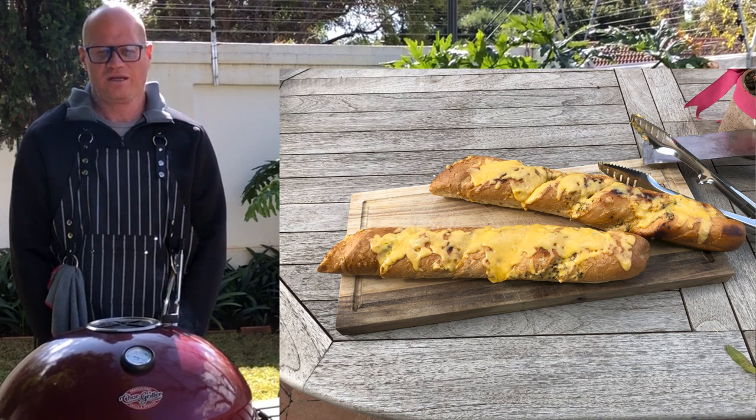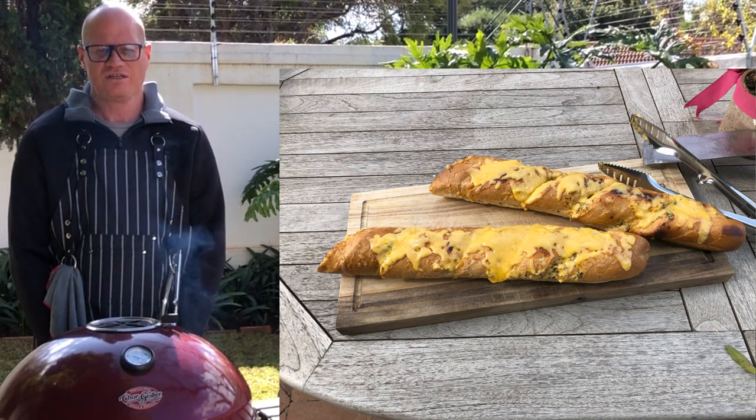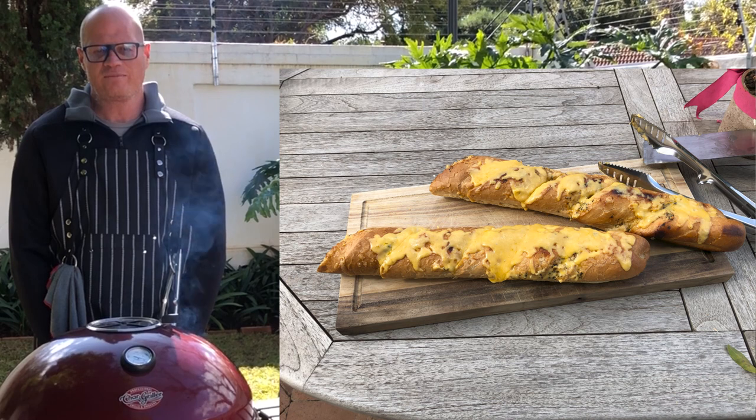For today at Joburg Braai I'm going to make us a lovely side dish which we all love — garlic bread. Come and join me and let me show you step by step how it's done.